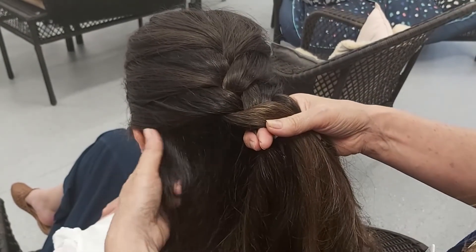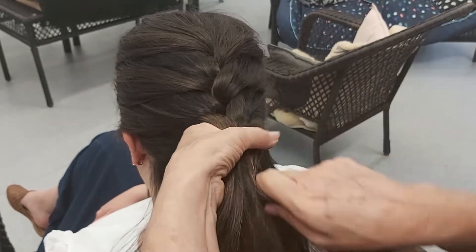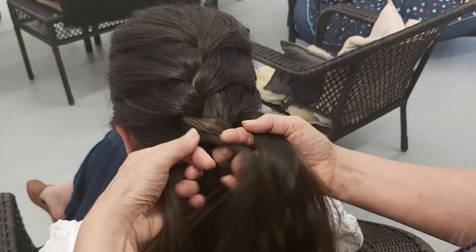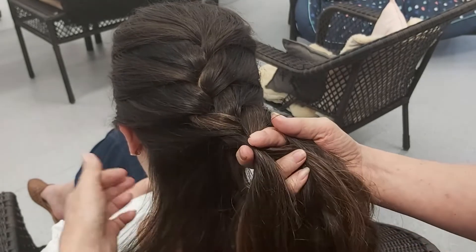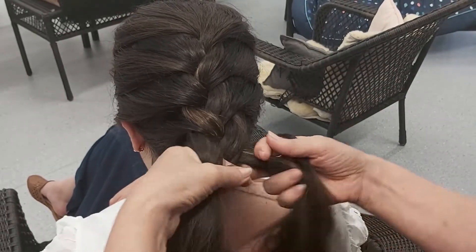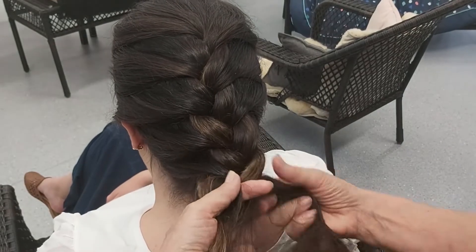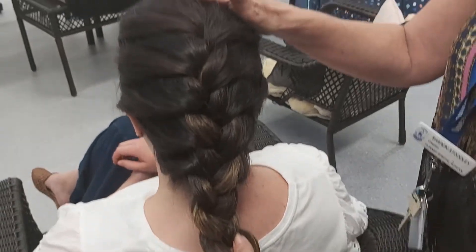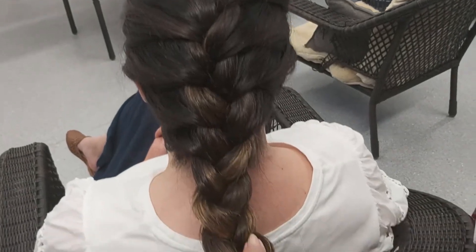We're getting there. And there we go — a beautiful braid. Thanks for coming to my house today. Next time I see you, I guess you'll know how to braid. Be in touch. Stay safe. Stay happy. Stay thankful. See ya.